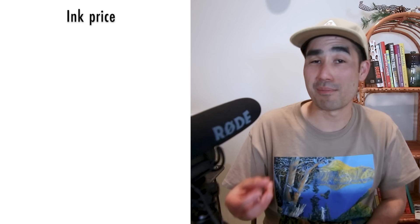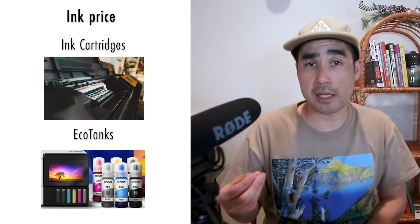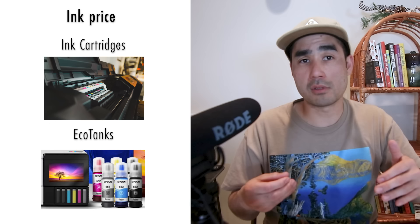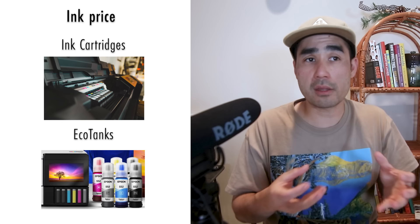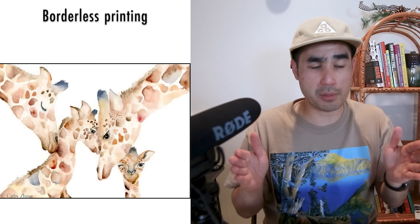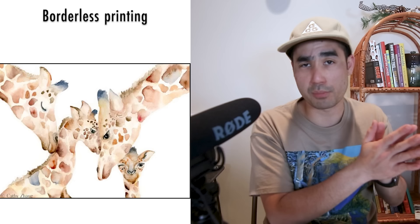The next thing is the price of ink. Printers are usually not that expensive, and the companies love to make money off the ink cartridges. There are also options called eco tanks where instead of cartridges, there are tanks you fill with bottles — less waste and cheaper to replace long-term, but with different drawbacks around speed, convenience, and quality. The last thing to think about is borderless printing, which means the printer prints all the way up to the edges of the paper — something you definitely want for fine art prints.